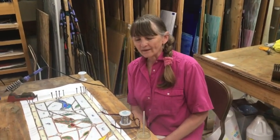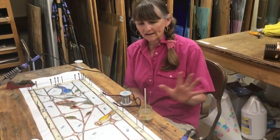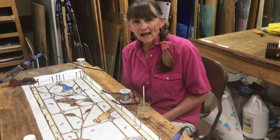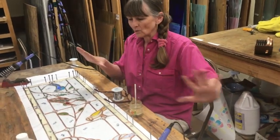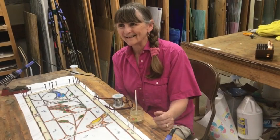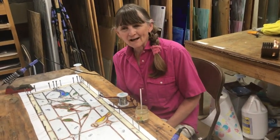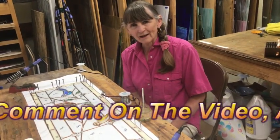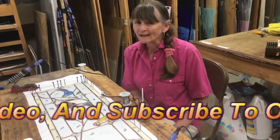Don't be afraid to ask for help. I wanted this foiled and so I asked my daughter and son-in-law to come help, and in three hours we had the whole thing foiled. You don't have to do it all by yourself — you can hire somebody or ask family. I have another daughter who helps me foil too. When I got to worrying about it, I thought, wait, I have people who can help me. So don't forget: ask for help if you need it.